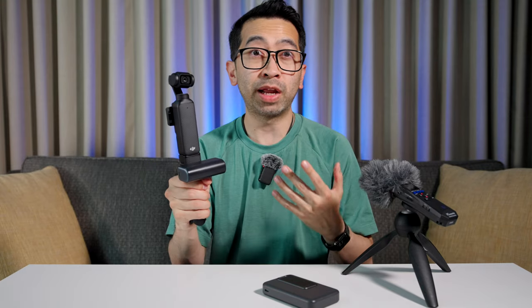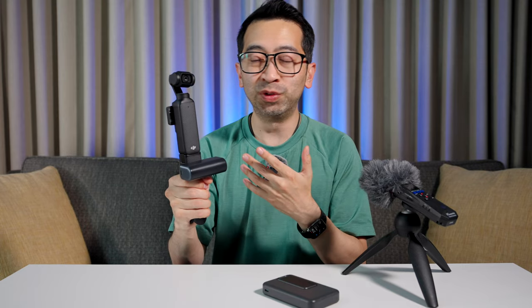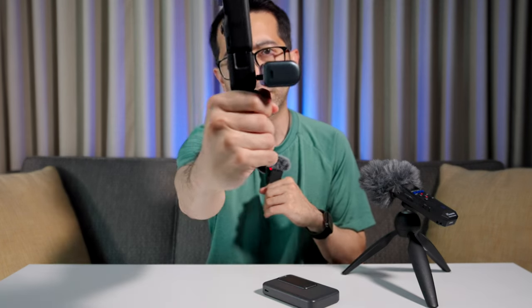It's also a higher capacity than the battery handle from DJI. I think that one is 950 milliamp hours, and this one is 5,000. So with this I can get a good two full charges on the Pocket 3. It's pretty lightweight, and I'm not worried about it breaking the USB port on the back of the Pocket 3.